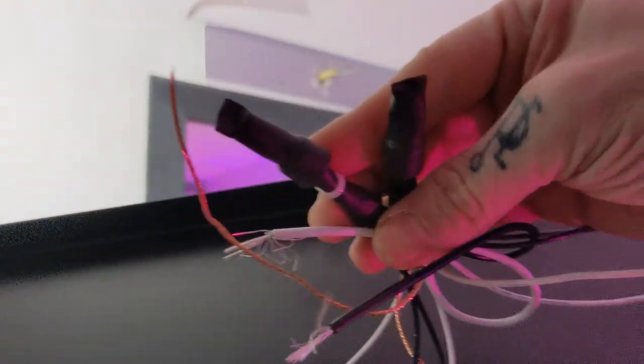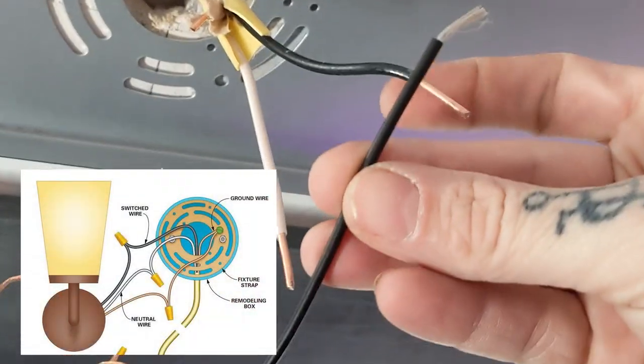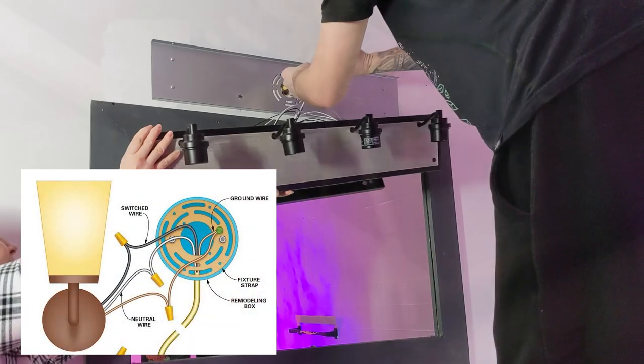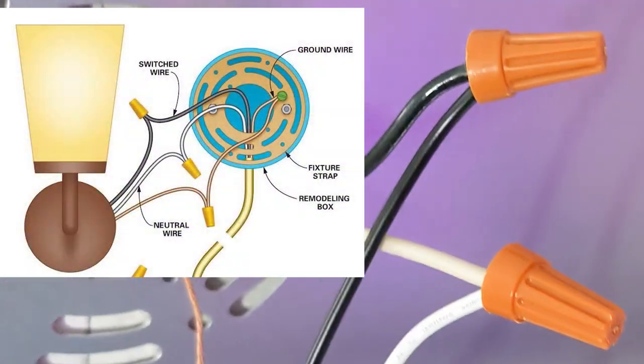All four lights are already connected together, leaving you with just three little wires. So connect the black to the black, the white to the white, and the ground to the ground. Tighten them down with the wire nuts.